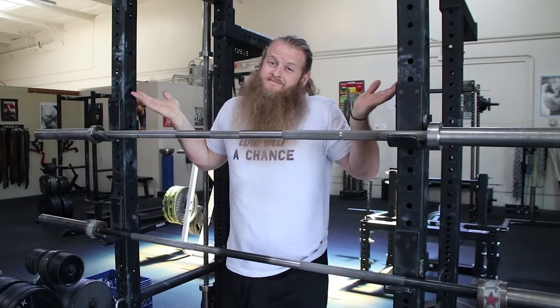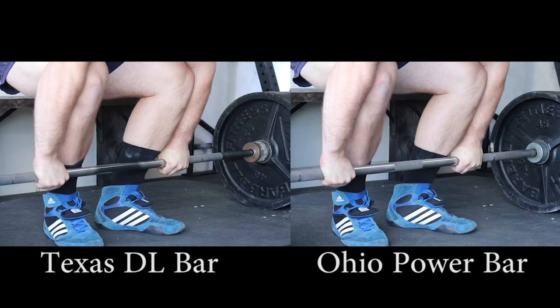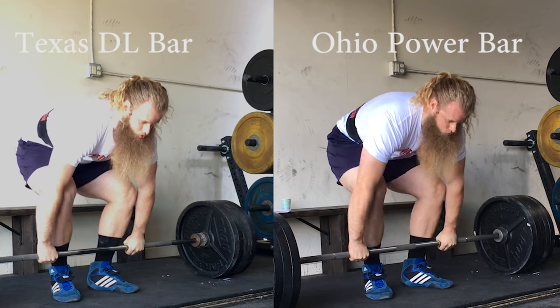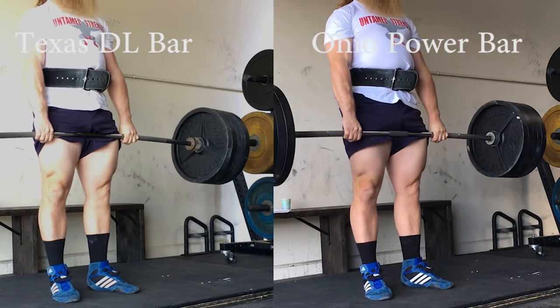Now, how much does a deadlift bar actually help? It's impossible to say exactly how much more you can pull on a deadlift bar versus an Ohio Power Bar, but it's really not that much. Here's a side-by-side comparison of a 495-pound deadlift with a Texas deadlift bar and 495 with an Ohio Power Bar. As you can see, there's not a huge difference. But the more weight you have on the bar, the more you can take advantage of a deadlift bar — 135 and 225 really just isn't enough weight to actually bend the bar.